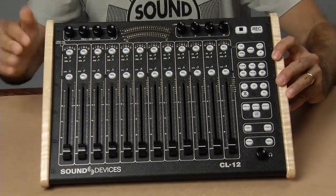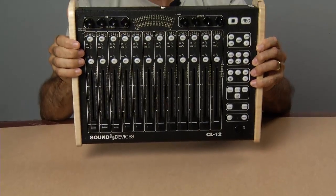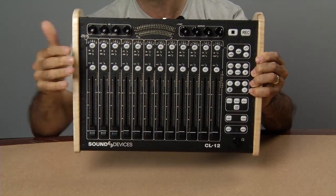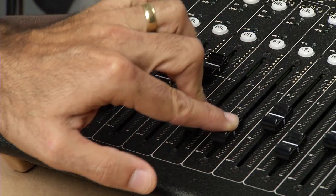The CL12 comes in two models: the standard model and the CL12 Alaya, which features smooth gliding Penny and Giles faders.